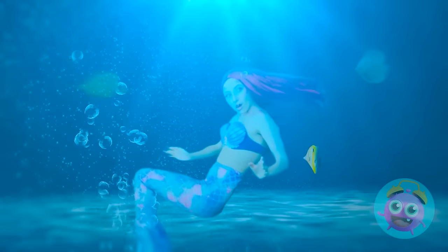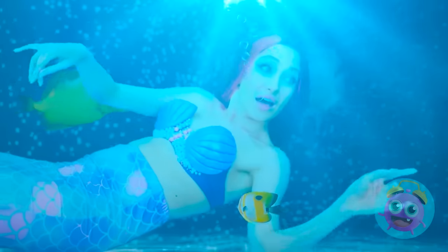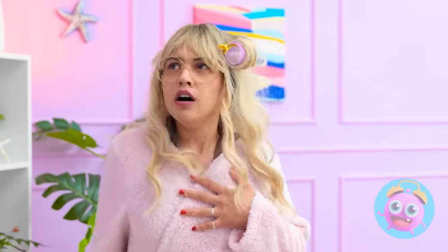Whoa! Am I underwater? I feel so light and free! I'm a pretty good swimmer! Oh, Betty? Oh no! Betty! Where are you? Betty! Oh dear!